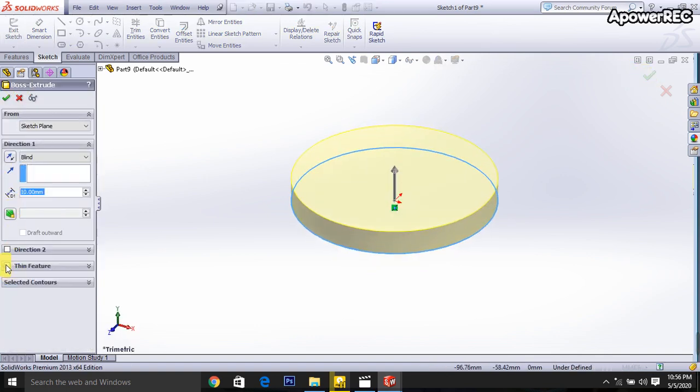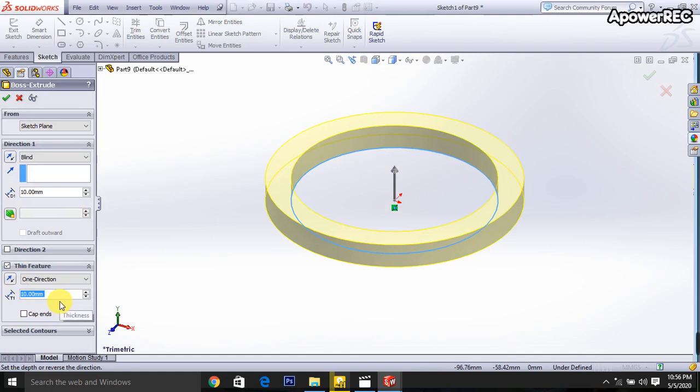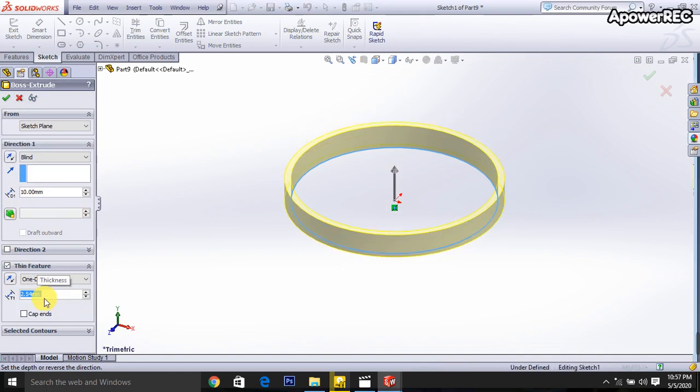The thin features will be 2.54 and it will be 10 millimeter height. Okay, done.